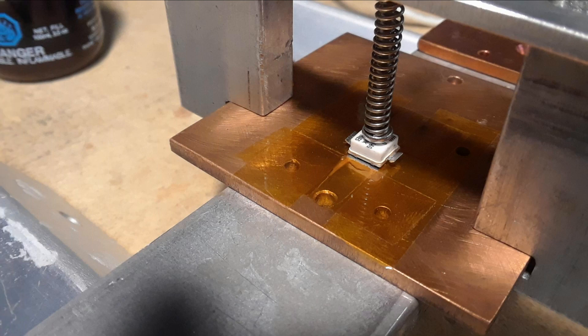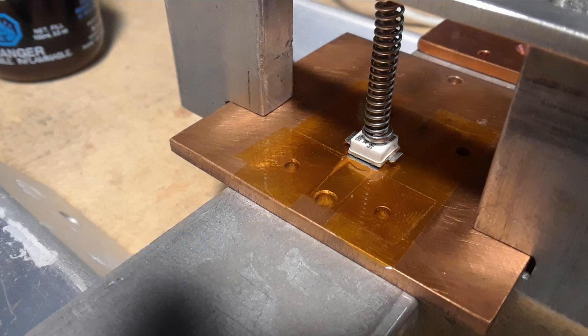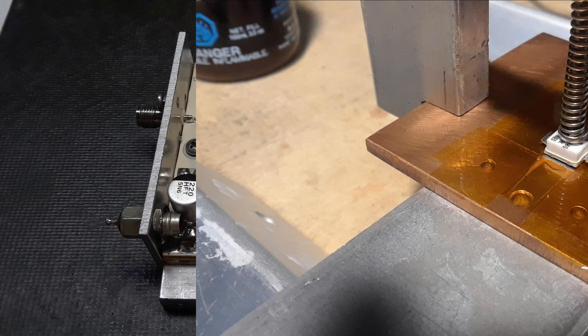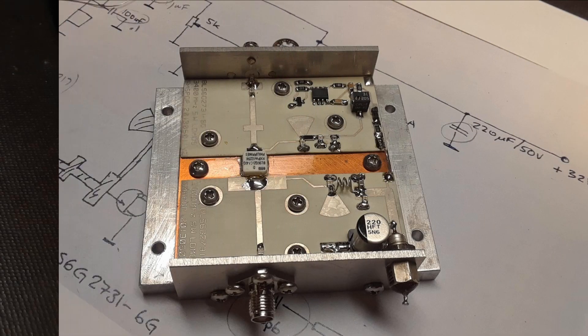The first driver module uses a small pill package LDMOS device which is soldered directly to the copper heat spreader, like I did before. The copper heat spreader cooled off, the circuit boards were replaced, and then it's all bolted down to the aluminum heat sink.